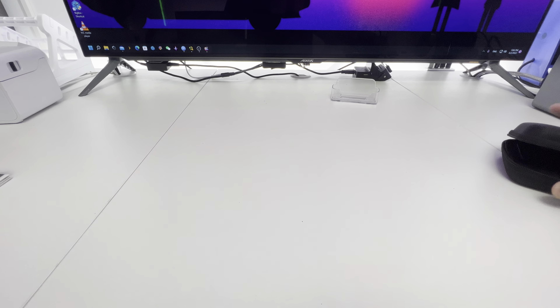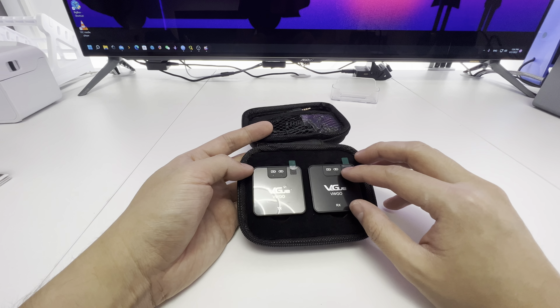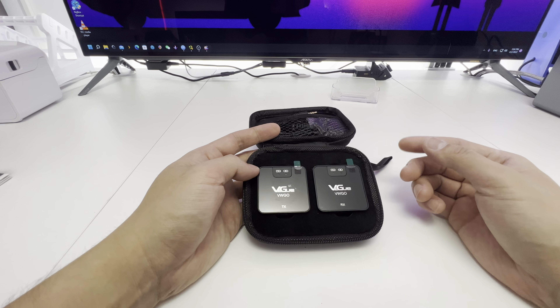So here's the box. I'm going to show you the pouch that comes inside — it's very neat. These are battery powered actually, so you don't have to have them wired to a power source, which is great.